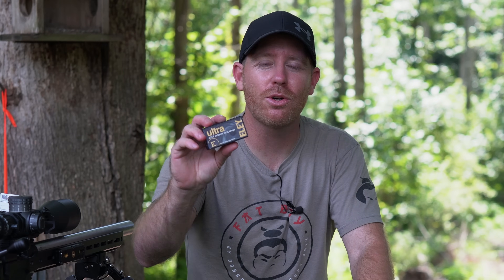Welcome back to the Pursuit of Accuracy. I'm Josh, and today we're out here to test one of the newest long-range cartridges to hit the market for .22 long rifle — the Ely Ultra Extreme Long Range Ammunition. We're going to test this with two different rifles, and we're going to find out today if this is a game-changer or a gimmick.